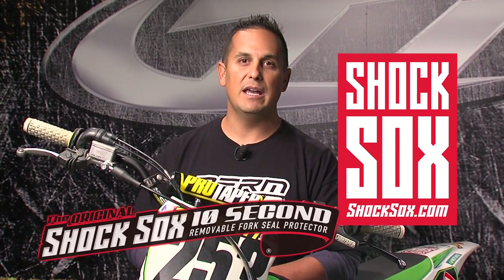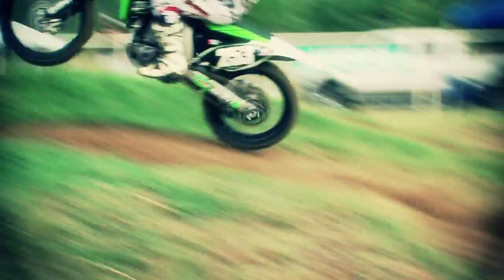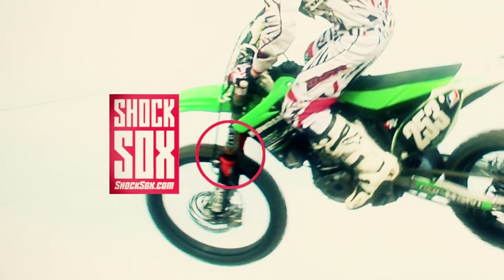We're here with Aaron Smith's AMA — past AMA national number 253 bike. He has been a sponsored rider of Shock Socks for the past six and a half years, nearly seven years, and has not had one single blown fork seal. With that, we'll jump into the demonstration.